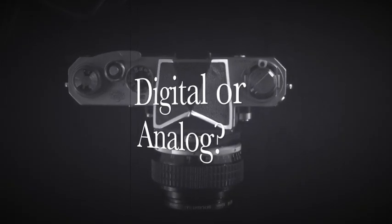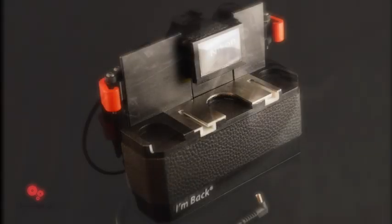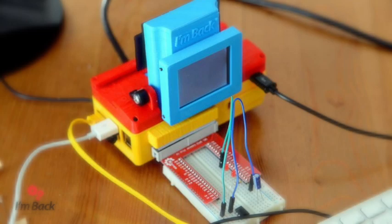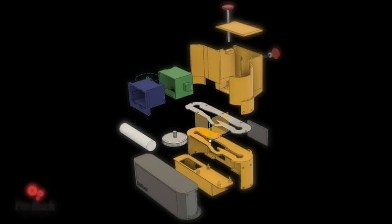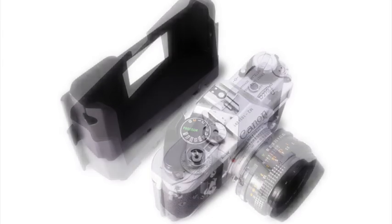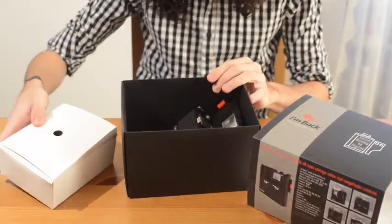Digital or analogue? No need to choose, you have both! The first low-cost digital back for your 35mm camera. After 5 years and dozens of prototypes later, AMBAC launches its final version with a lever design, an elegant violet docking system and with dedicated back covers for each of the most important brands.